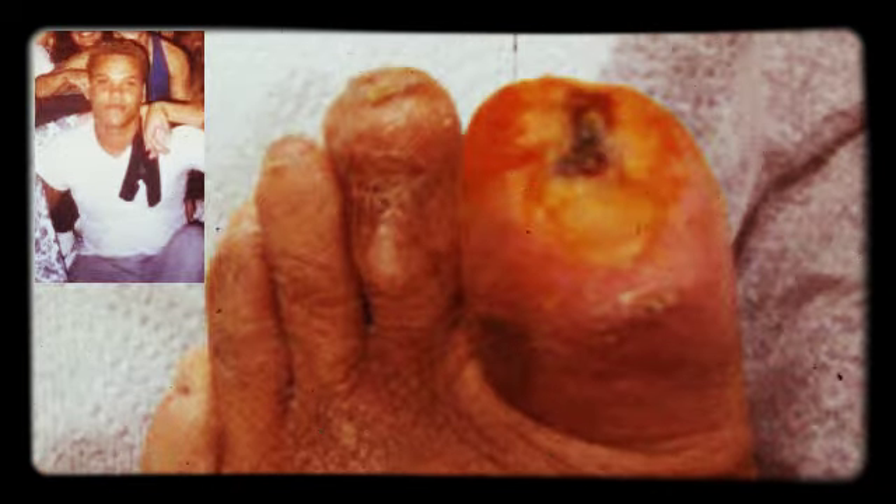As you can see, I'm removing the bandaging. Part of removing the bandaging is putting sodium chloride on the bandage because it gets stuck to the wound. I'm gently removing the bandages, and you can start to see the wound.